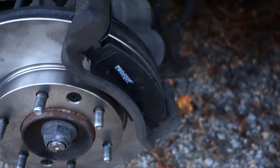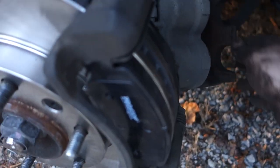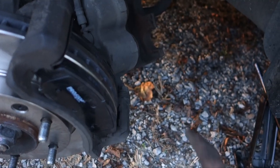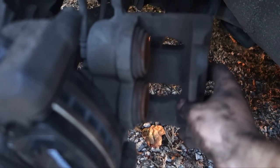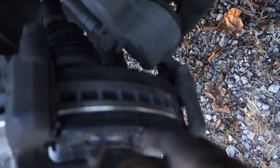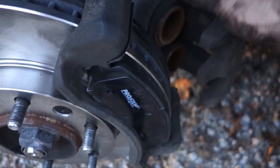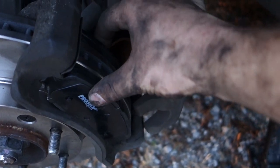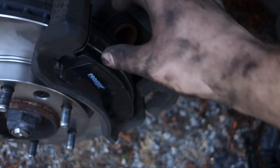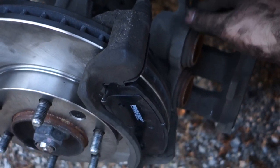Now here comes the tricky part. We got these cylinders right here that basically push these brake pads against each other. Now they are extended — the reason why is because the old ones are used up a little bit, and these new ones are pretty thick compared to the old ones. What happened is these are currently set up for the old ones we have. Now we've got wider space needed because we got brand new pads in here. So what we're gonna do is separate these — in other words, push these back — and this is where you need a crowbar.